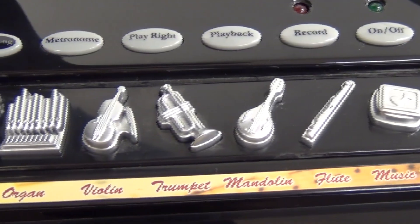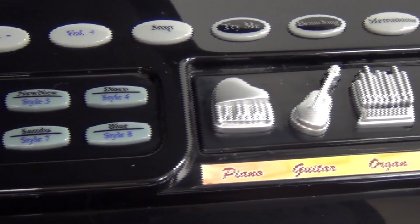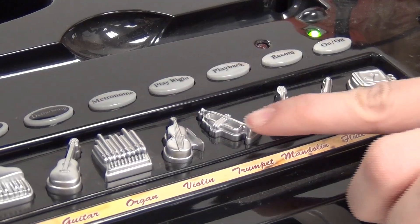Whether playing with the 15 demos or as a real piano, kids will add their own orchestration, choosing from 24 rhythmic, instrumental, and background accents from the push-button console.